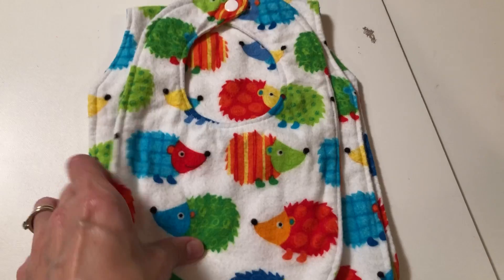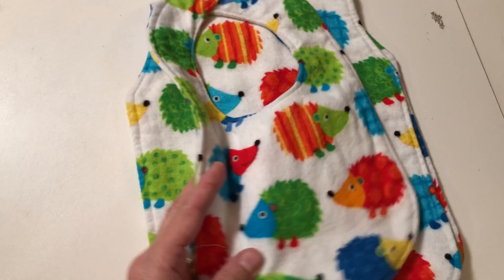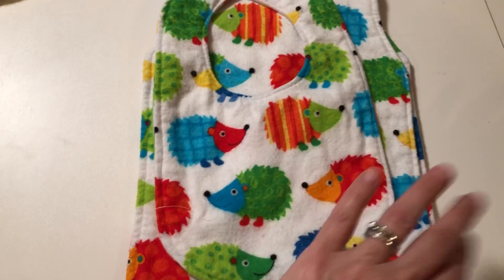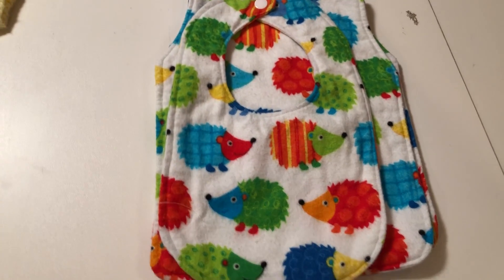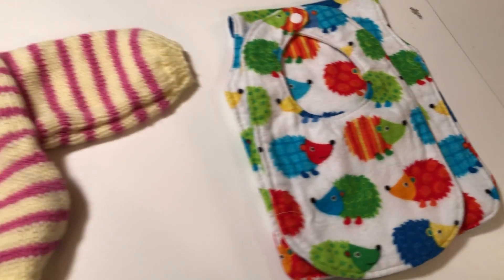Sometimes people like to make a matching bib and burp cloths, and sometimes even a receiving blanket. You can just stack those together — a bib and the burp cloth. If you have more than one set, just stack them like that. We pull those out and then put them into a layout and match them that way.